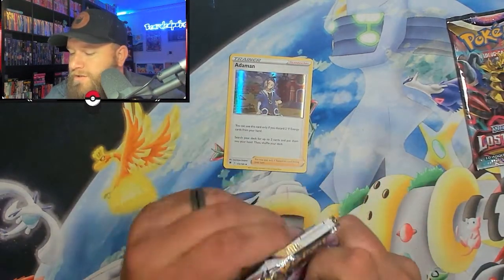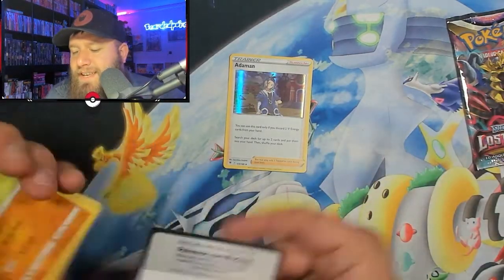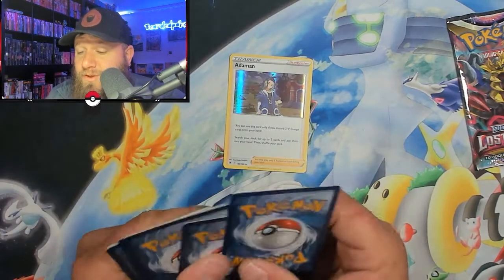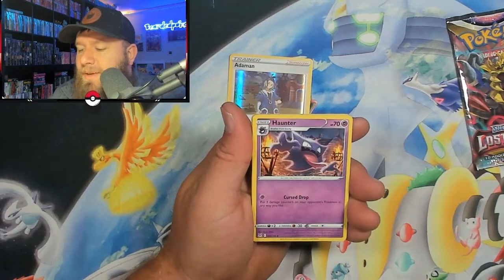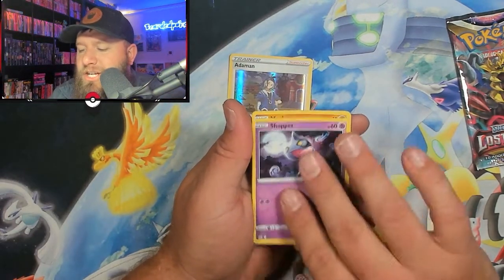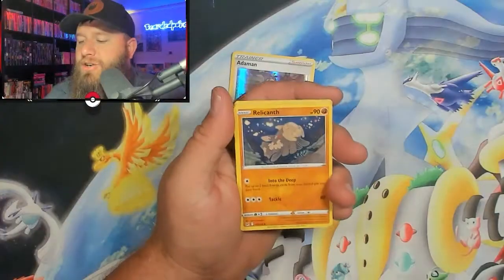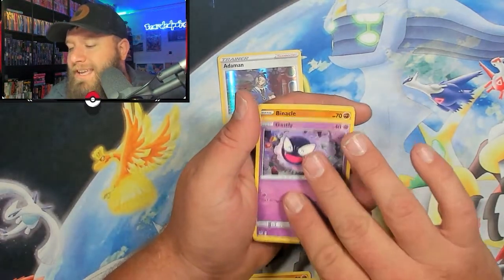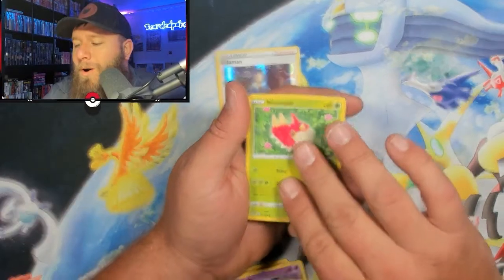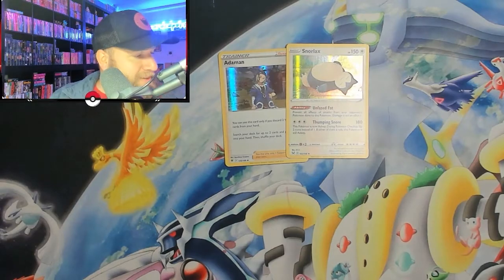Next pack — we do have Lost Origins with an Enamorus on the front. Still looking for both alternative arts out of this set, and a few full arts too — looking for everything, basically. Water Energy, Wind-Up Arm, Hariyama, Haunter, Rockruff, Seel, Shuppet, Machop, Pikachu, followed up with a Honchkrow. Metal Energy, Relicanth, Lost Vacuum, Suicune, Electrike, Gastly, Murkrow, Whirlipede, Bronzor for the reverse, followed up with Snorlax holographic. Two holographics, but not what we're exactly looking for.